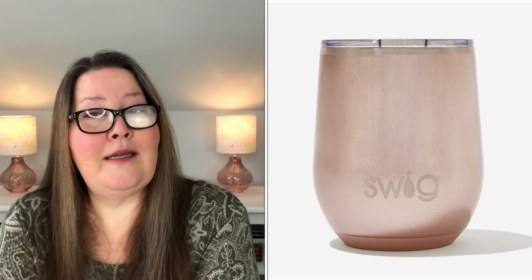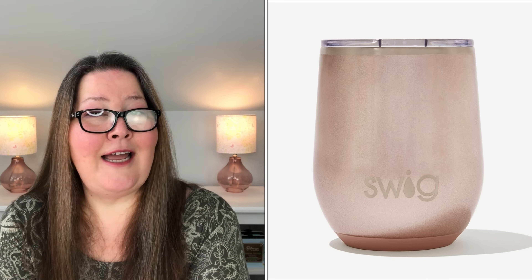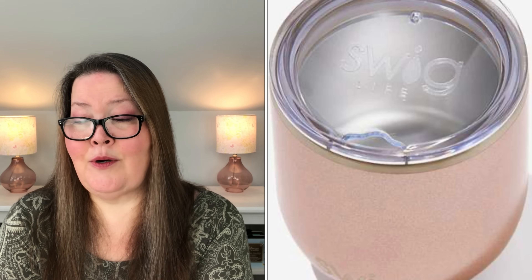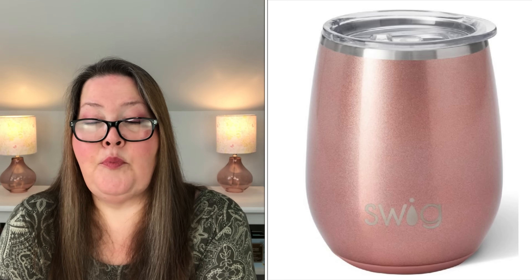Our next choice, going into choice four, is the Swig Stemless Wine Cup. It is 12 ounces in shimmer rose gold with a $24.95 value. Live the Swig life this summer with this adorable and functional Stemless Wine Cup. It'll keep your drinks cold for up to nine hours, thanks to its insulated design. If you're in the mood for cozy vibes, your hot beverage will stay toasty for up to three hours. It is 4.5 inches high by 3.25 inches wide. Lid is included, the base is 2.7 inches in diameter, it weighs 0.4 pounds when empty, and it is stainless steel.